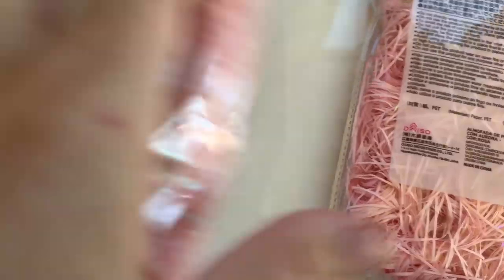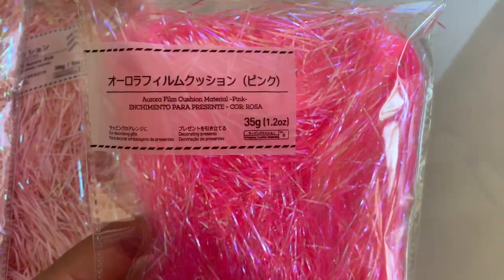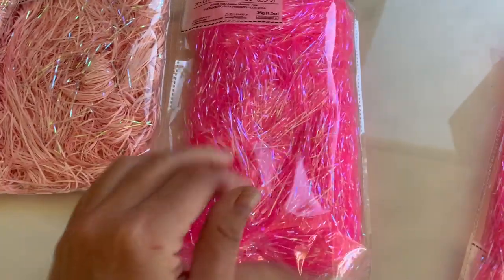They have these fun new shreds — new at my store at least. So this is like the pink with the iridescent in it. I think I have this but I don't remember, so I got two. And then look at this — it's almost like Easter grass, but it's way skinnier, like each little strand. It is so cute. It's like a softer version — almost like a hay-ish paper — and then this is like clear plastic. So I got two of those.